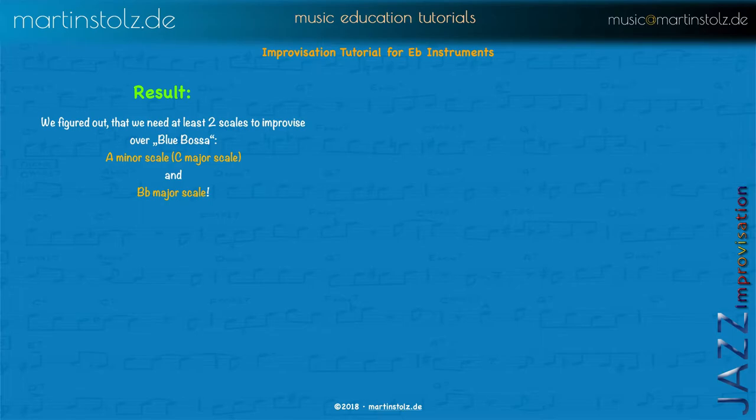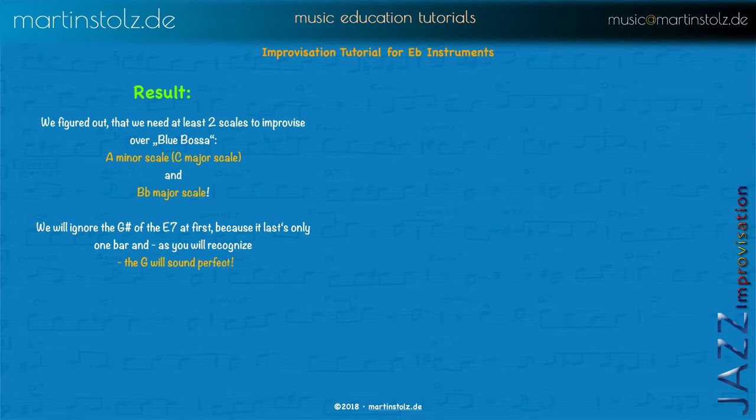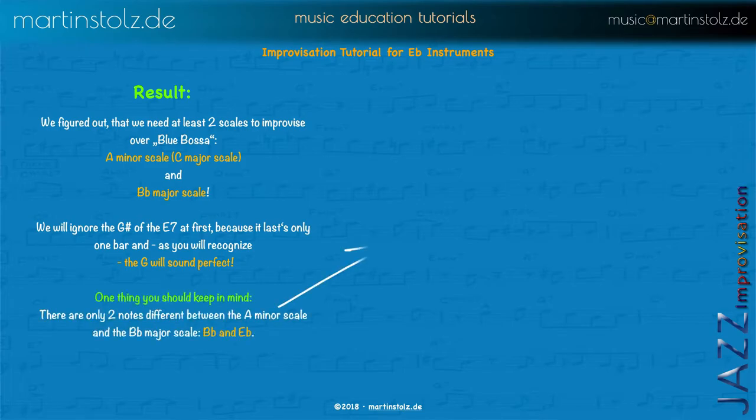As mentioned, we will ignore the G sharp of the E7, because it lasts only one bar and since it is an altered chord with a flat 9 and a sharp 9 — the sharp 9 is a G, so the G will sound perfect. You will recognize it when you play it. One thing to keep in mind: there are only two different tones between A minor and B flat major. Sometimes students think there's a whole new scale coming and everything changes, but not at all — only two tones change.